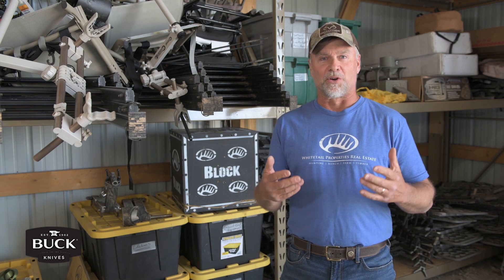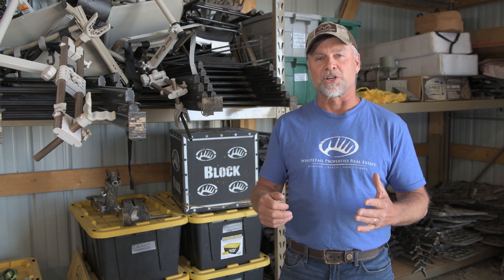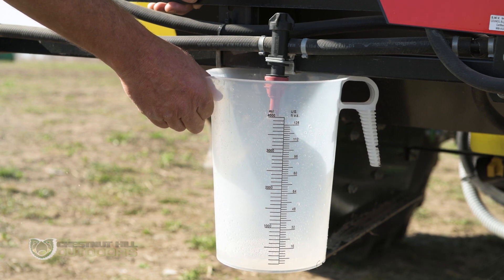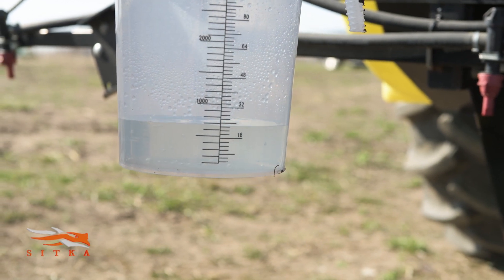Now that we've determined 37 seconds to travel that distance, we take a graduated measuring cup and turn the tractor sprayer on at the same PTO speed we've been running — 2200 RPM. After allowing the sprayer to run for 37 seconds, we look at the graduated measuring cup and see that we have 18 ounces of water captured. Using the Ohio State chart, 18 ounces in this test shows us that our tractor is applying 18 gallons of water per acre.